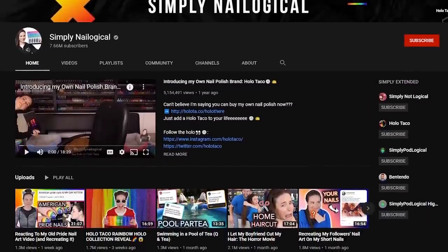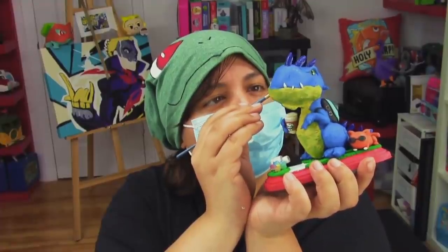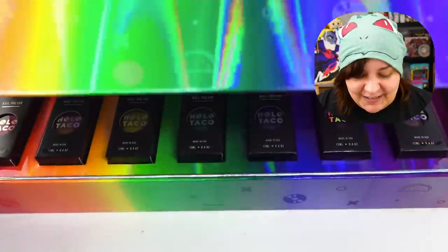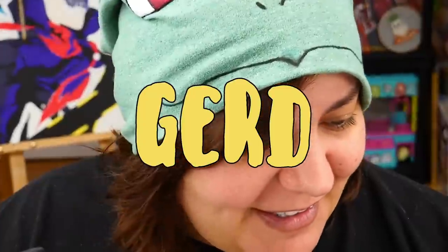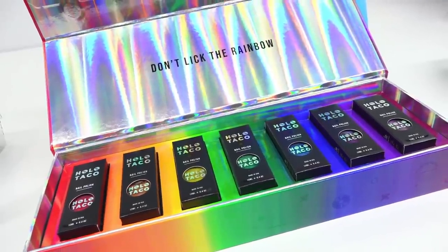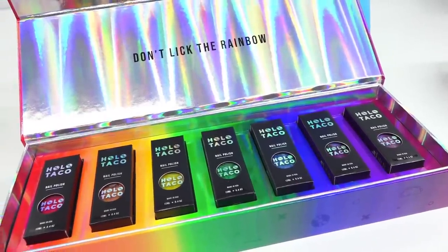For those of you who don't know, Simply Nailogical is a huge creator here on YouTube and she has her own line of nail polish. I tried one in a previous video where I made a sculpture out of it — it's pretty good quality. If you haven't seen that video, I'll link it below. I made a pretty cool T-Rex. So when she released this, I was like, rainbows? I love rainbows. Even though my heart is dark — I'm a walking contradiction. These are absolutely beautiful, deep colors. I was worried they would be closer to pastel, but they're very saturated, deep colors. The packaging is really pretty. At the top it says 'don't lick the rainbow.' Don't tell me what to do.